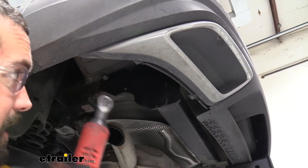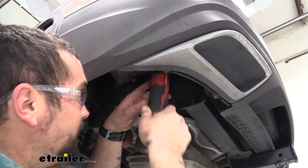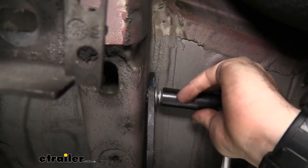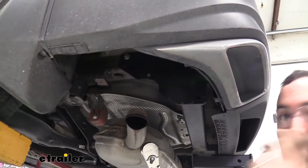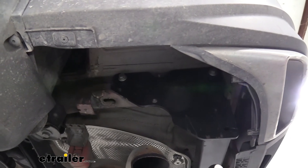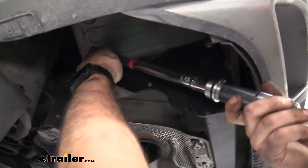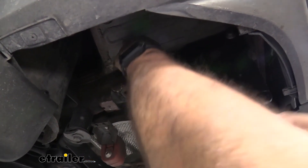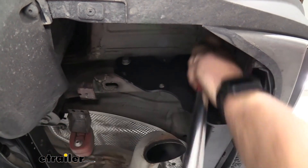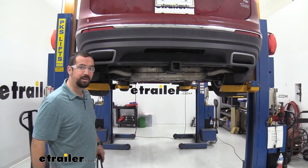Once the bolts are hand-threaded in, go ahead and tighten them down. You don't have to over-tighten at this stage since you'll go back with a torque wrench to hit the proper settings from the instruction manual — this ensures the threads aren't too tight but also won't come loose. If you need a torque wrench, etrailer has them available, or you can generally rent one at an auto parts store. With everything torqued down to proper specs, put the exhaust hanger bolts back up, remove the strap, and you're ready to tow.